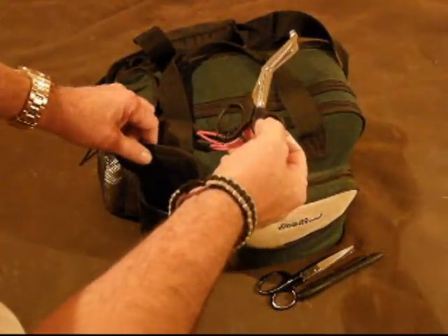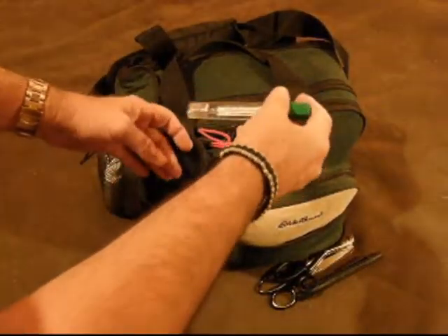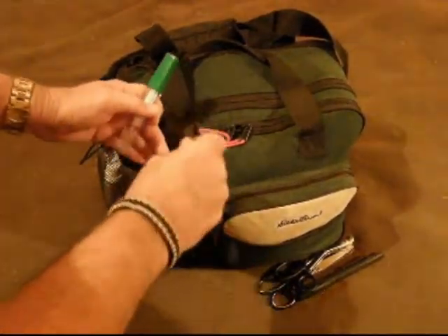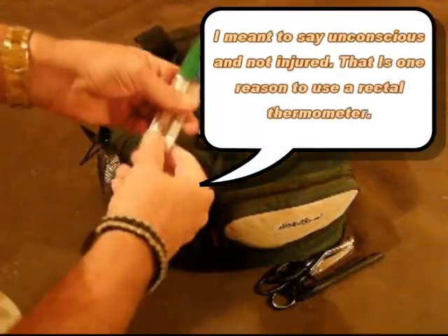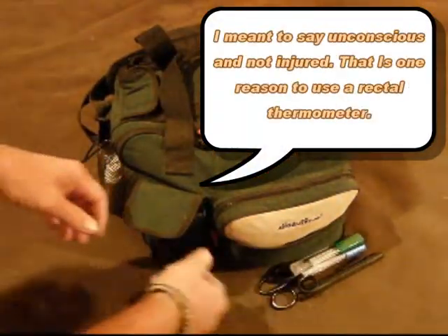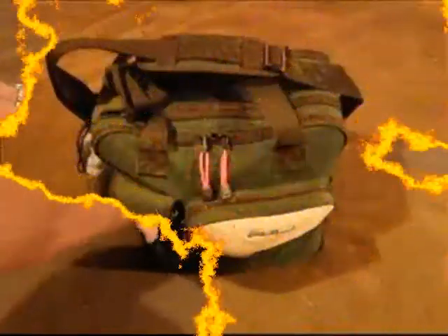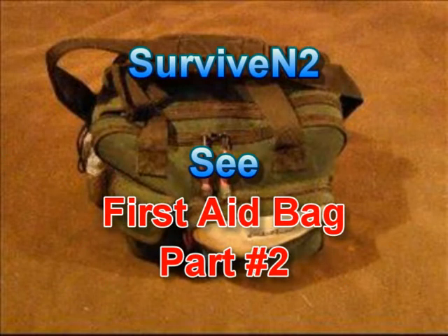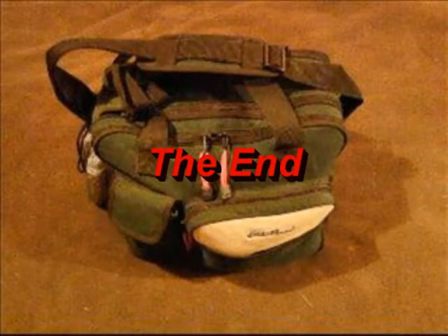I've got thermometers — both a rectal and an oral thermometer. That way if someone is injured and you need to get their temperature, unfortunately in a wilderness situation that may be the only way to get it. I want to thank you for watching this video. If you want to see more in the future, just subscribe. Until then, later.